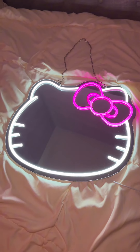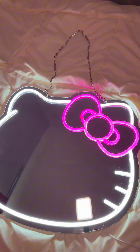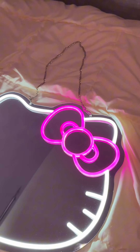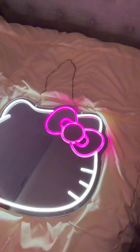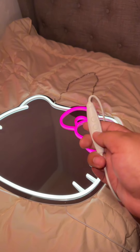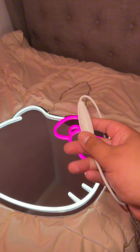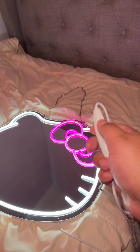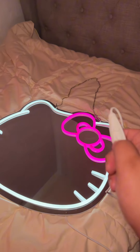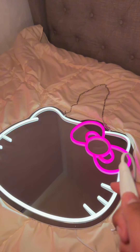It looks so freaking beautiful and you could hang it on the wall. It has the little chain that you put on there, it's so freaking cute. And then it's also dimmable — it comes with this little remote that's on the cable and you could put it really bright or you could lower it down. Yeah, it's so beautiful.